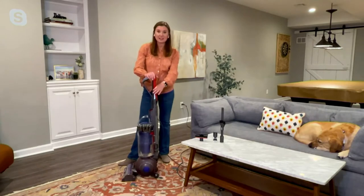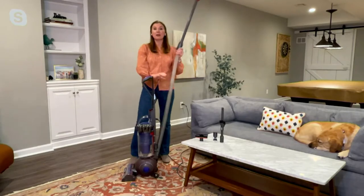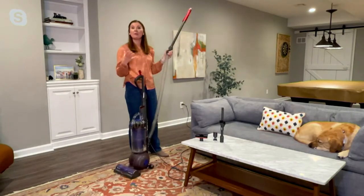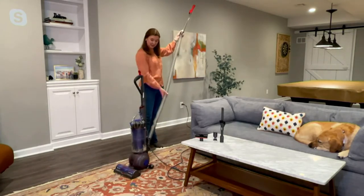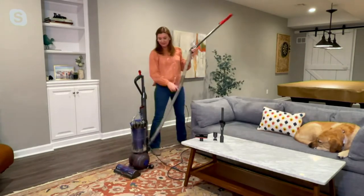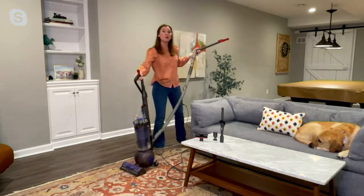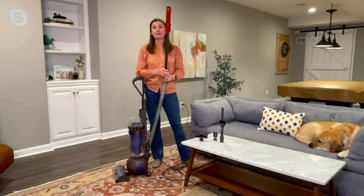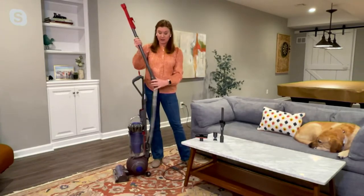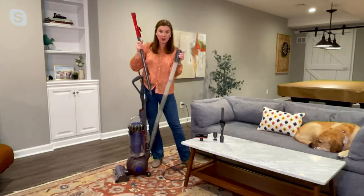There's also a wand on the back. By lifting this up, I can pull the wand out the back. Imagine you see a cobweb up high on the ceiling fan blade or the crown molding — now you have incredible reach. This hose actually reaches 15 feet long, and the cord is 35 feet, giving you 50 feet of reach to get wherever you need to go.